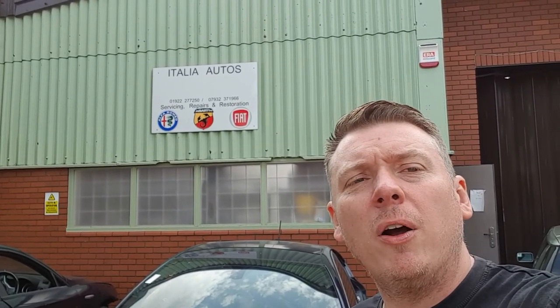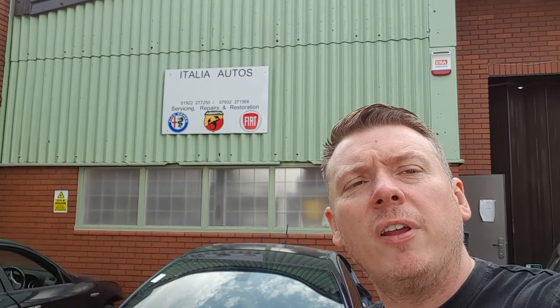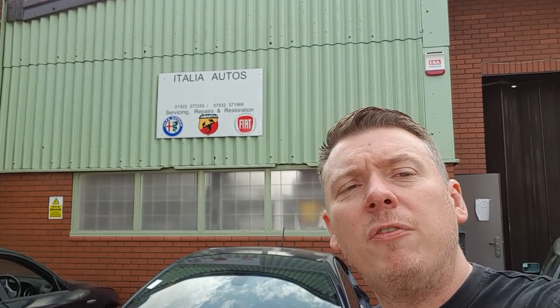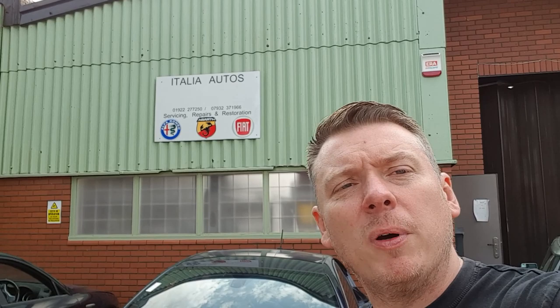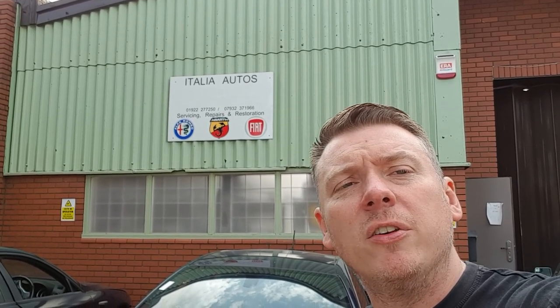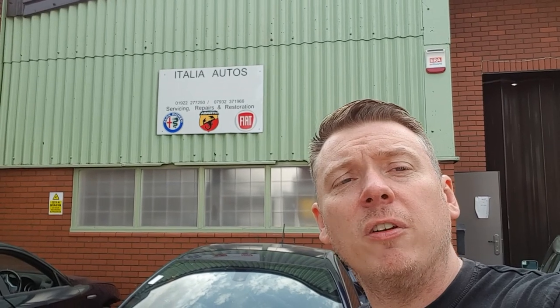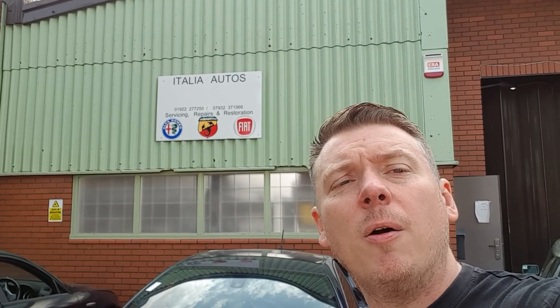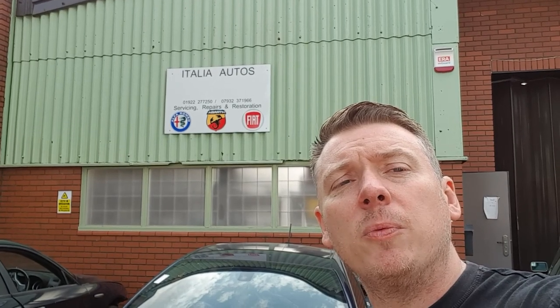Hi, it's Neelit Italia Autos and welcome to my buyer's guide on the Alfa Romeo Giulietta, specifically the 2 litre diesel variant. If you like Alfa Romeos, please subscribe to my channel because I do all sorts of buyer's guides, reviews, repairs, projects and things like that. Please like and comment in the video below once you finish watching.